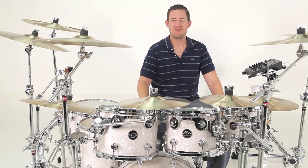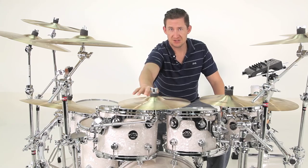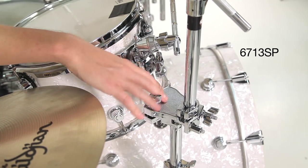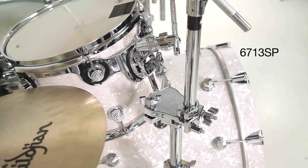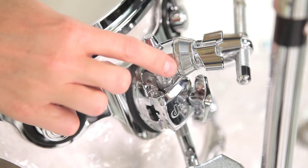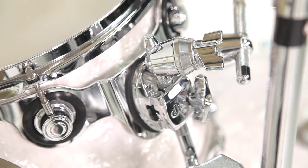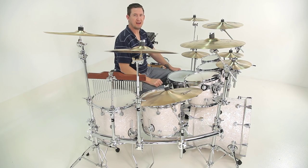On the right side, I've got my 12 inch tom, right main crash, and secondary splash mounted to a single tom stand, which is the 6713SP. Now this stand is designed to hold two different items, but I was able to get three on there. What I did was I attached my splash to the same tom arm that my 12 inch tom is mounted to.